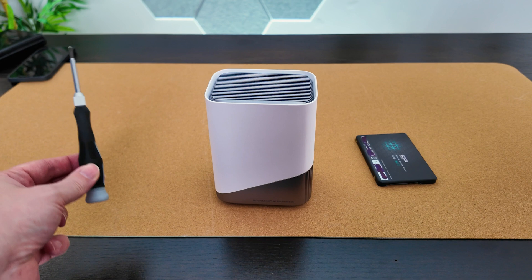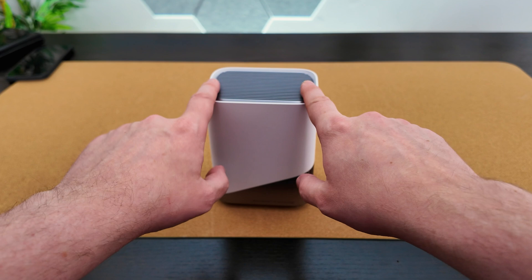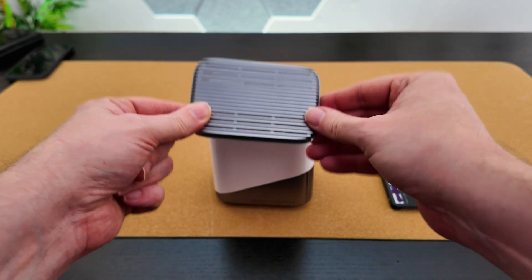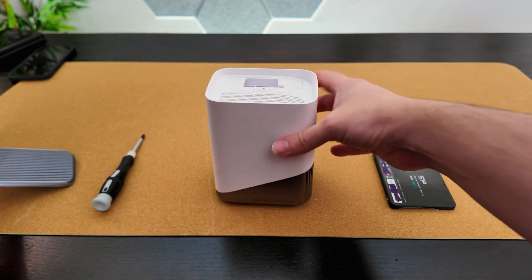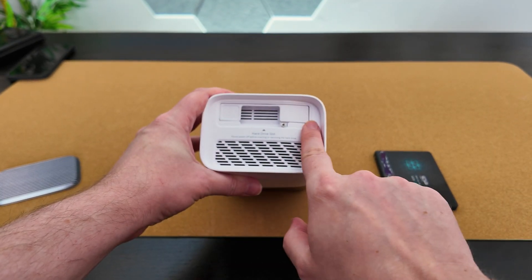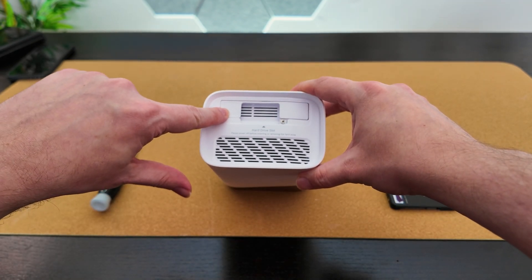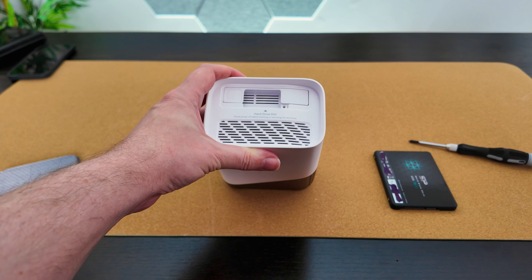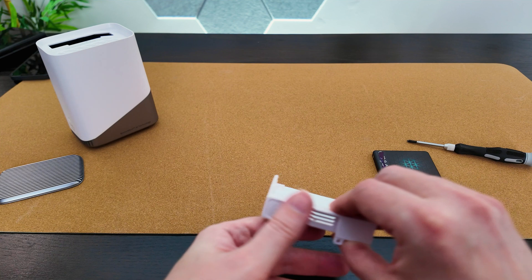Make sure you have your screwdriver handy — I've got mine just here — and of course the drive itself that we're going to be upgrading with. At the back of the device, just push down and that will give you the leverage you need to remove the top cover. This does come with a sticker on top which I recommend removing as that will give you the needed ventilation. Just inside here you can see the hard drive bay and a small screw that we need to remove, along with a pull tab which gives us the leverage to remove the bay. Let's remove this single screw first — make sure you don't lose it — then the bay slides right out.